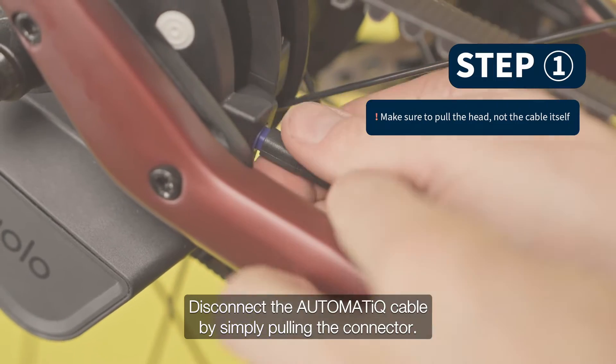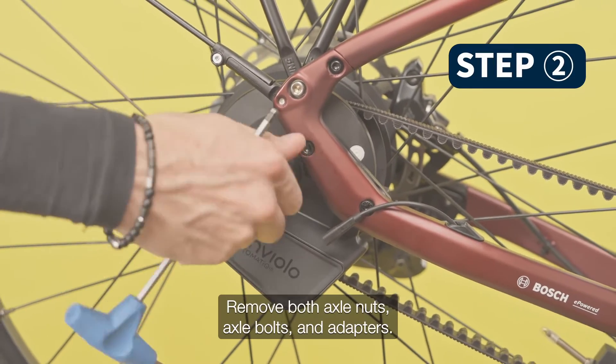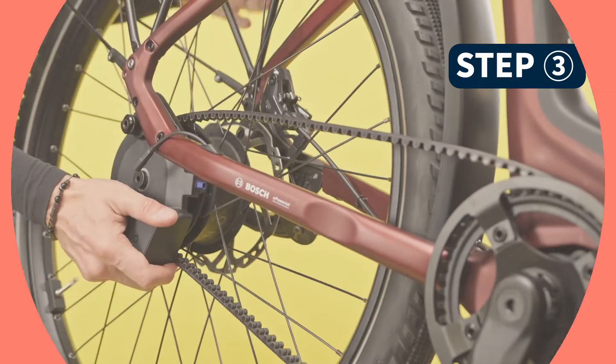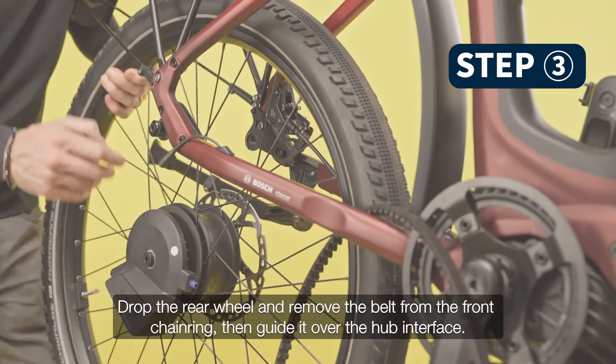Disconnect the automatic cable by simply pulling the connector. Remove both axle nuts, axle bolts, and adapters. Drop the rear wheel and remove the belt from the front chainring, then guide it over the hub interface.